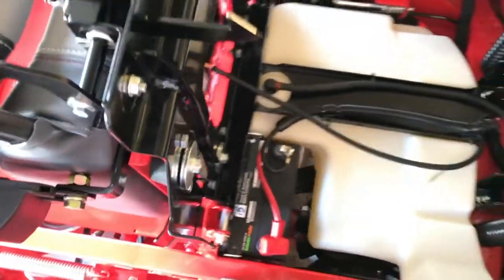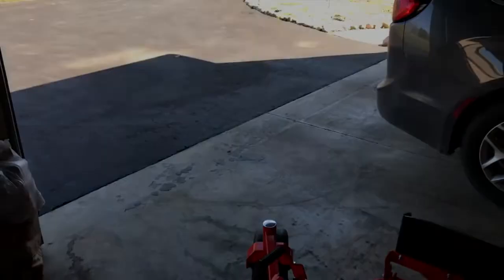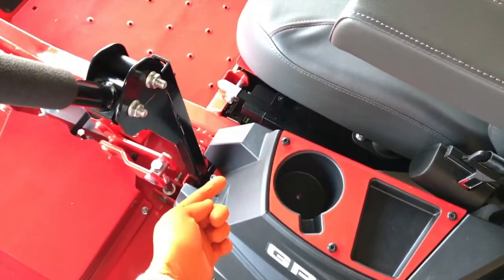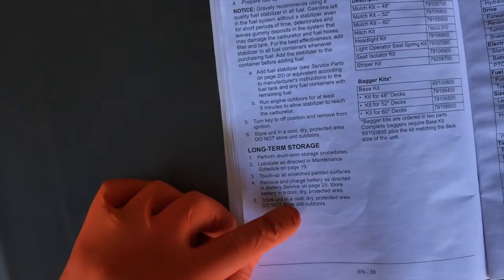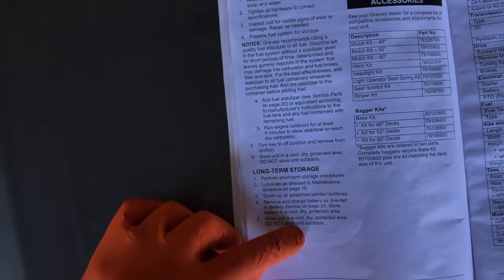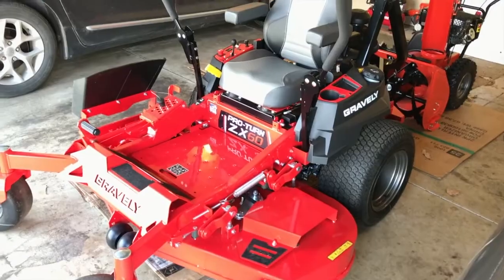At this point I'll carefully re-secure the seat. I'm not going to take the battery out in this video because we're getting ready for summertime — I just wanted to show you how to remove the battery with the cables and lower nuts to loosen up those side plates and remove that top plate. The last step: store the unit in a cool, dry, protected area. Do not store the unit outdoors — obviously rain, snow, ice, and high winter winds would not be good for your mower.